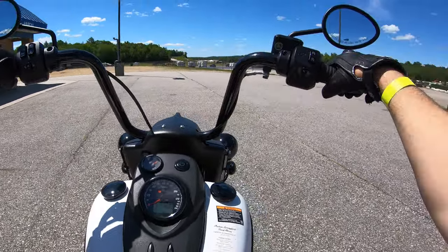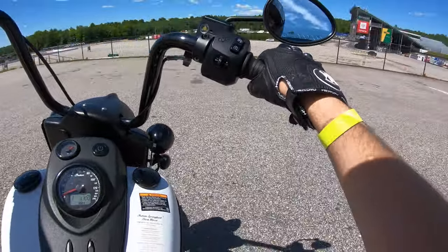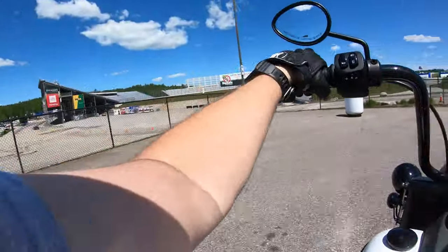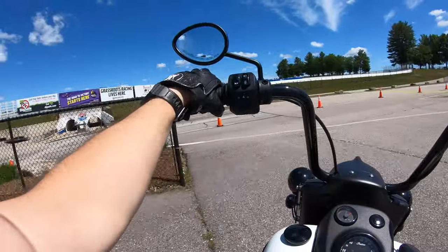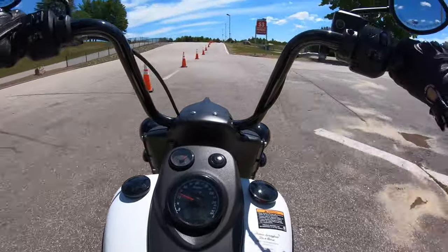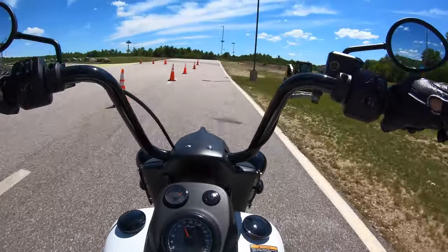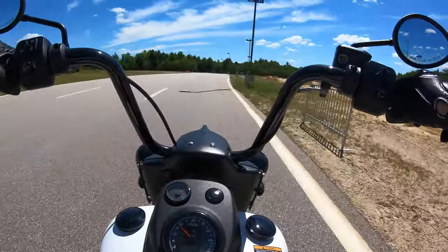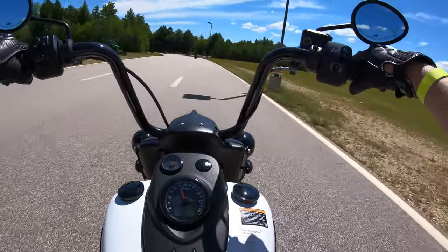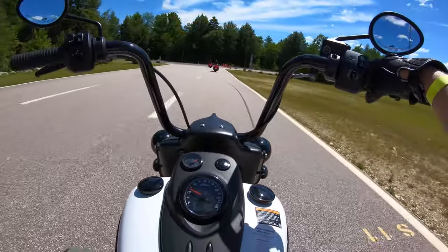This bike sounds so much better than the other one because of the mufflers. It's got the big handlebars on it, kind of cool. Welcome to downtown Loudoun, New Hampshire Motor Speedway. Oh, attitude right in your face. Wow, really nice. And the brakes are good on this one, too.